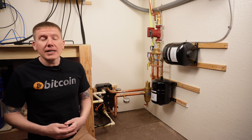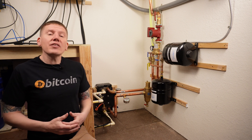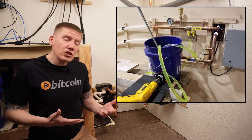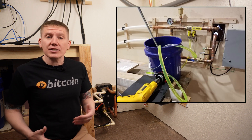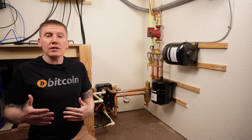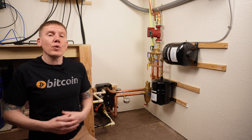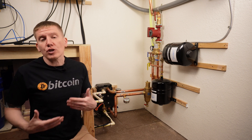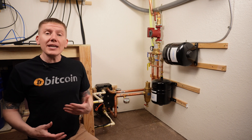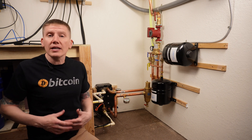With everything set, the next step is to fill the system. I went around and made sure all air vents were opened, then mixed my Dowfrost and deionized water in a bucket and used a drill pump to pump fluid into the system at the fill-and-purge valve at the top. I did this in several stages — fill the bucket, pump fluid in, refill the bucket, and so on. After the system was mostly full, I turned on the circulator pump to help push fluid through the lines and get the air out.